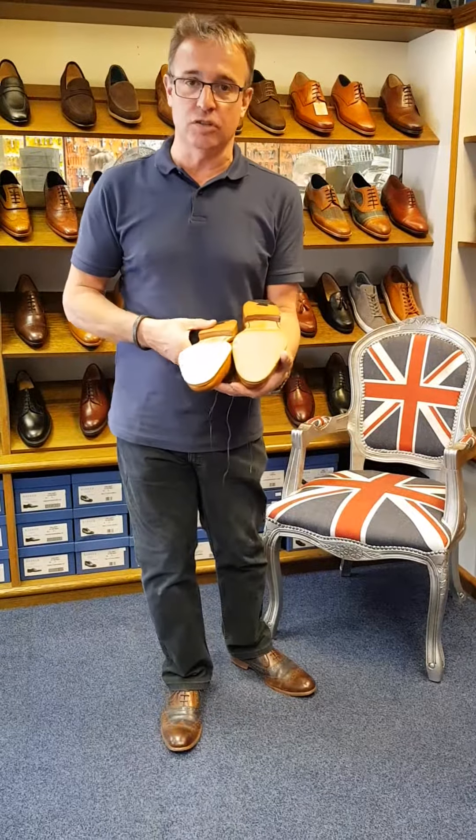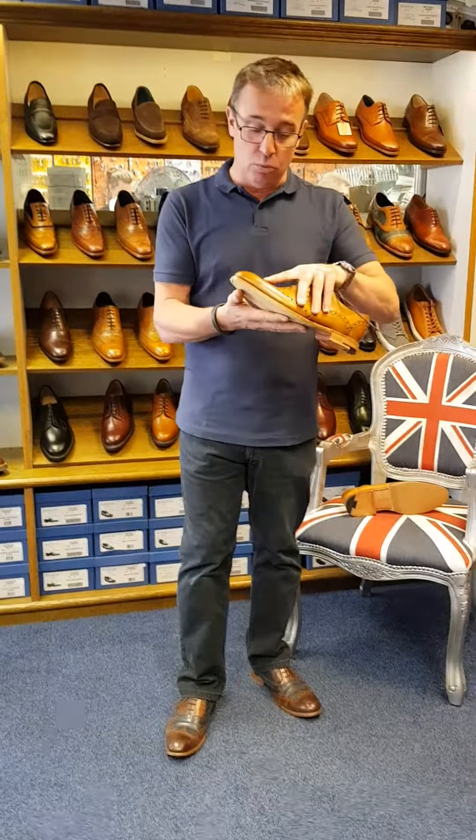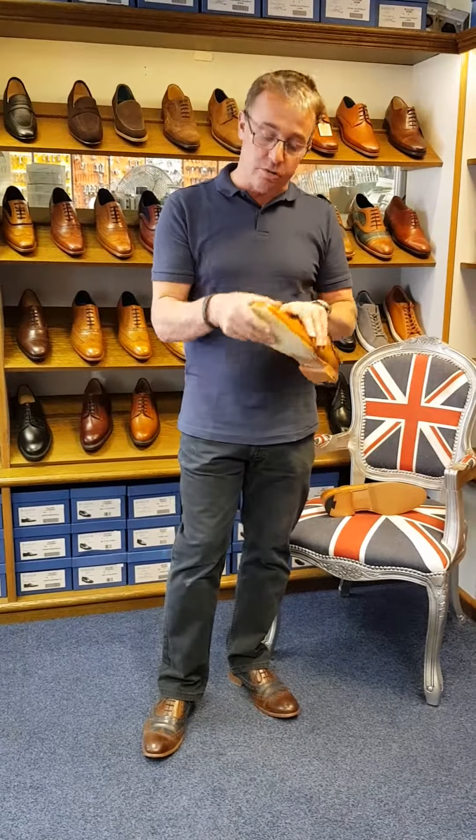Why do we fit a cover sole? Well, the first thing is we get some grip with a cover sole. The second thing is we don't draw moisture up into the leather sole. The leather is a porous material and as you're walking, the action of walking will draw moisture up into the sole.